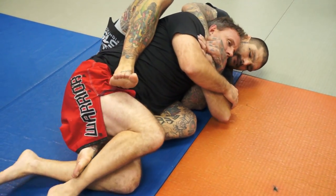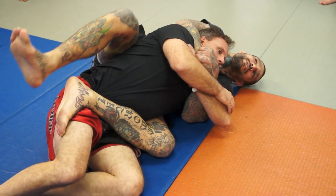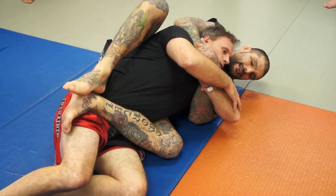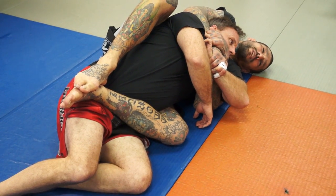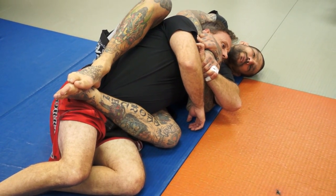If I was here and got this leg out, I could put this foot on the hip right here, this one come across on his hip — notice I got the grip on the wrist. From this position, sometimes it's hard to finish the rear naked choke because you don't have the choking arm down, but what you can do is work the arm bar from here.